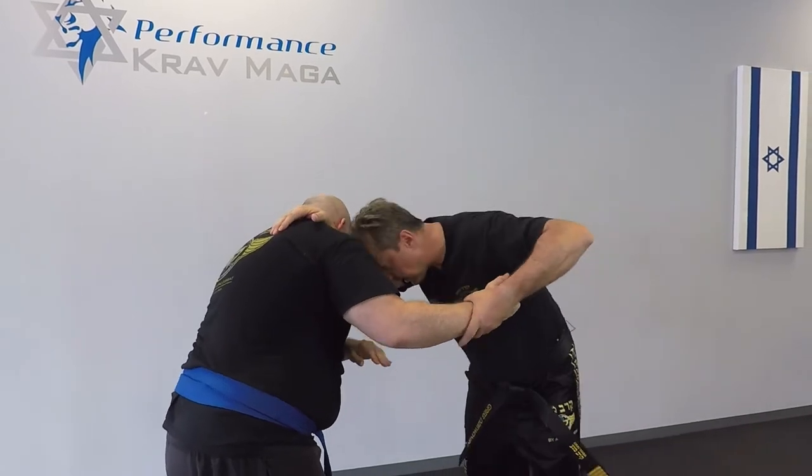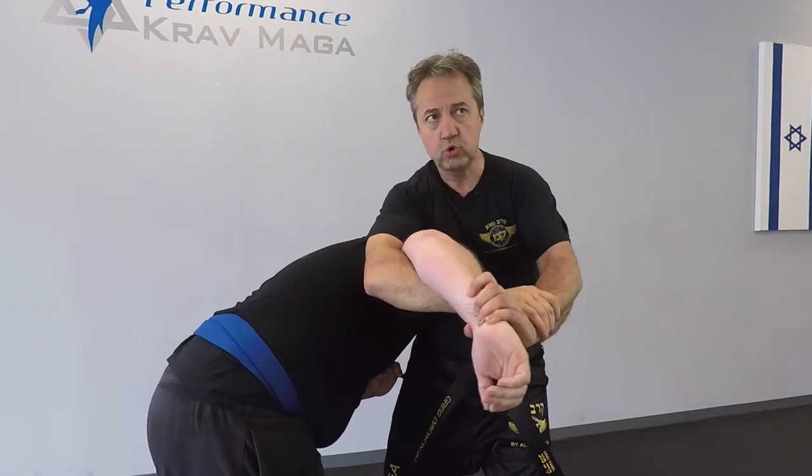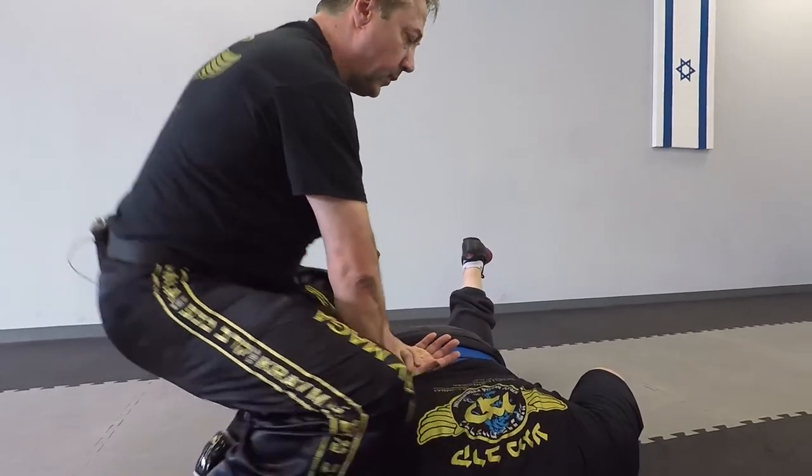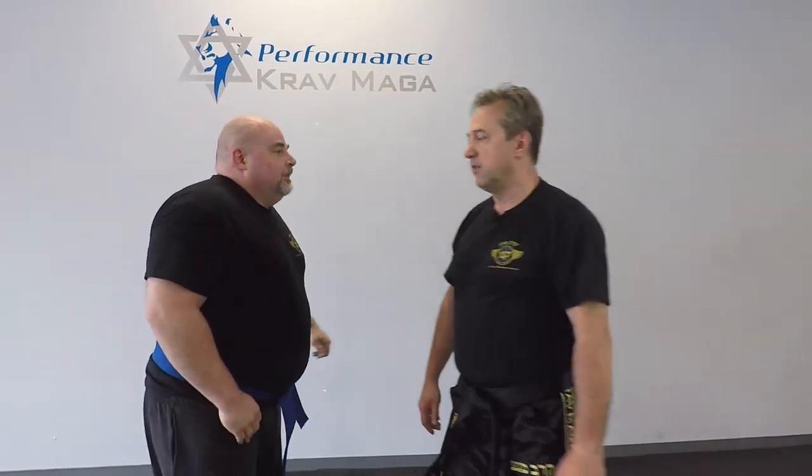I can hit, I can headbutt, knee, come to the control, turn and bring him down. We'll do it one more time a little faster.